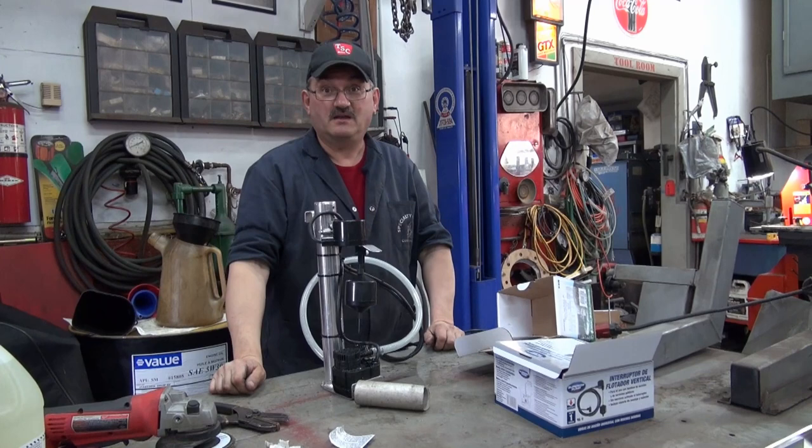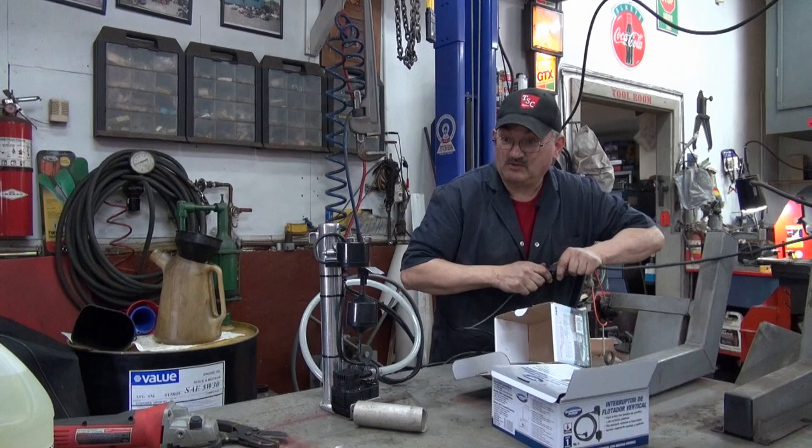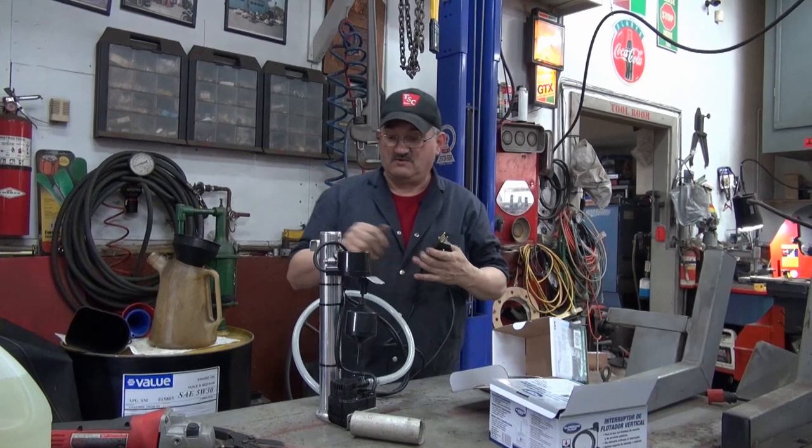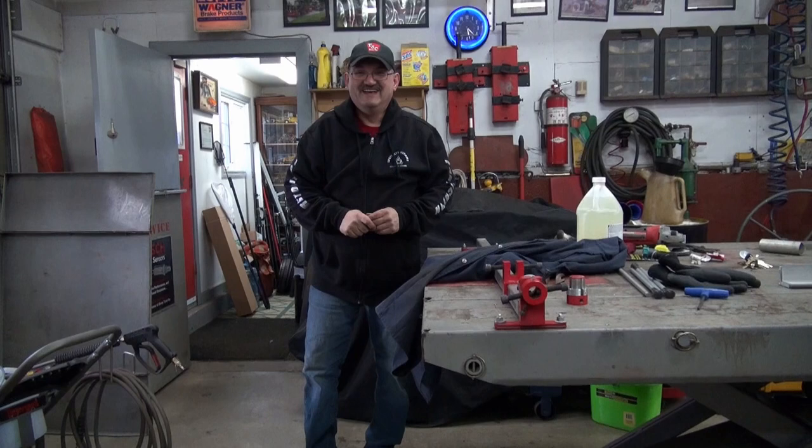If the dead kitten mic doesn't pick up any wind out there, you better start putting bolts in your pockets so you don't blow away. This is a good day to test that windscreen. I'll go out now, set it up, and we'll go out and show them after. Are you going to set it up? Yeah, go set it up.